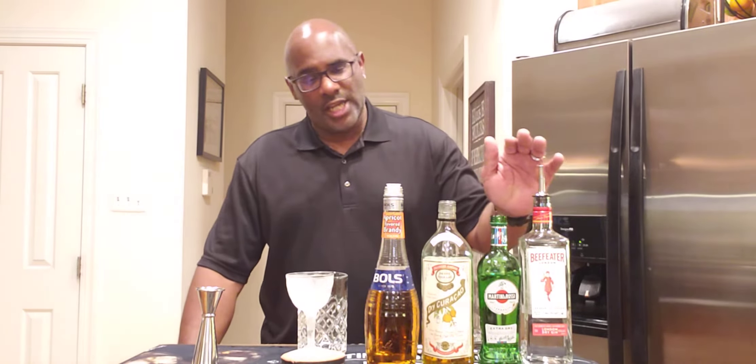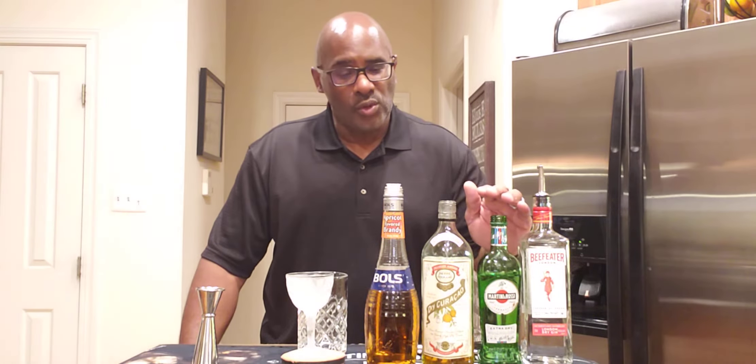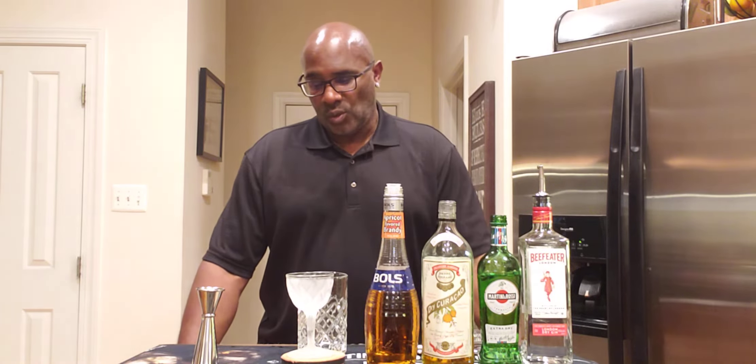Today I'd like to introduce you to a nice drink that I found on several different websites. It's called the Claridge, and this drink basically combines gin, dry vermouth, dry curacao, and apricot brandy. The reason why I like this drink is because the apricot and gin go so well together — you guys have to try this immediately.